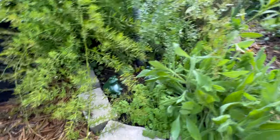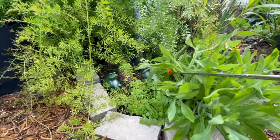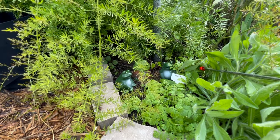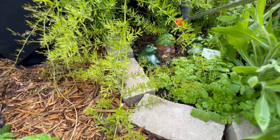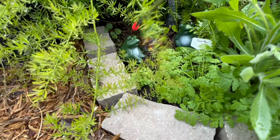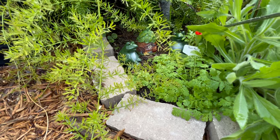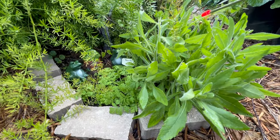Over here we have a tiny little fairy garden that is already getting swallowed — as my husband said it would — by the plants. Do you see my little froggies? I got these cute little froggies from the Dollar Tree with the little house — a little interest there. They were so inexpensive for ceramic little decorative pieces.